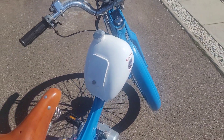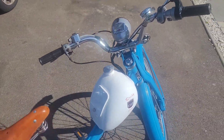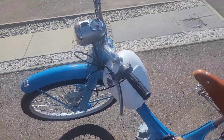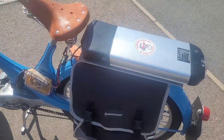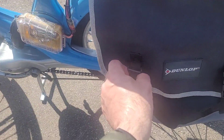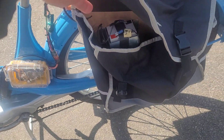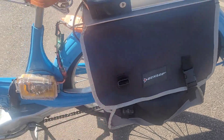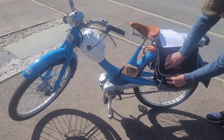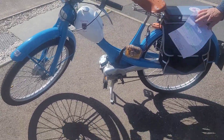Also the horn and the front light are powered by a separate battery, which is located on the side here. Mike said he needed this in order for the bike to be MOT'd and registered with the DVLA.